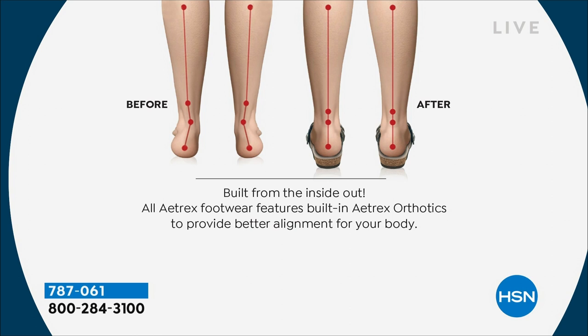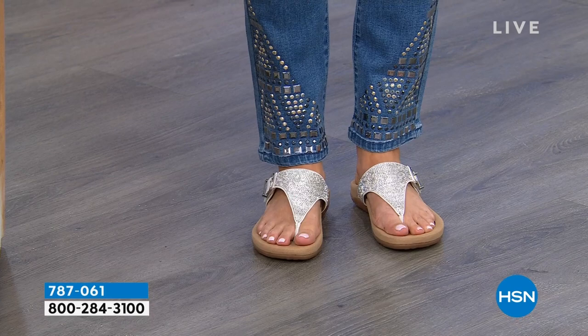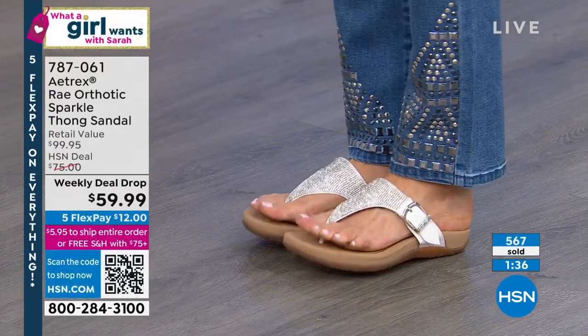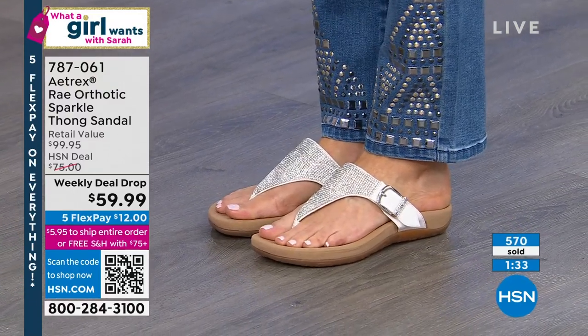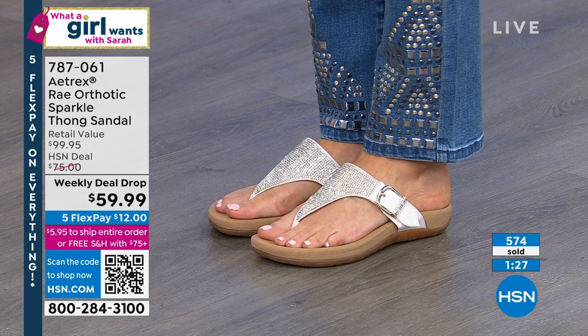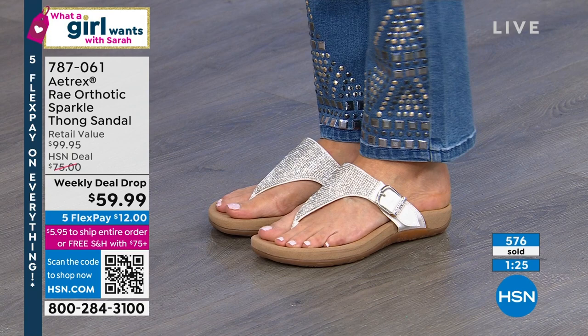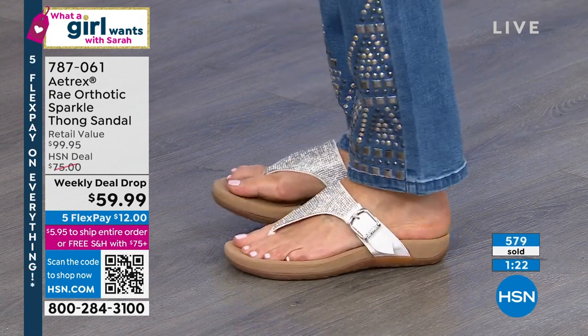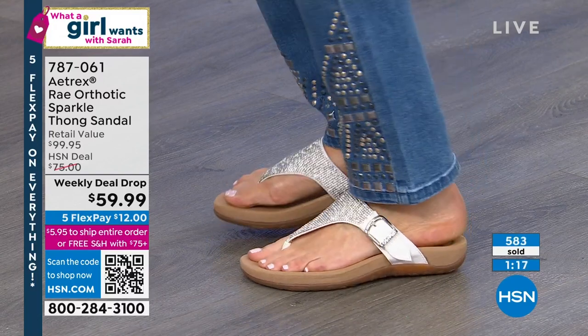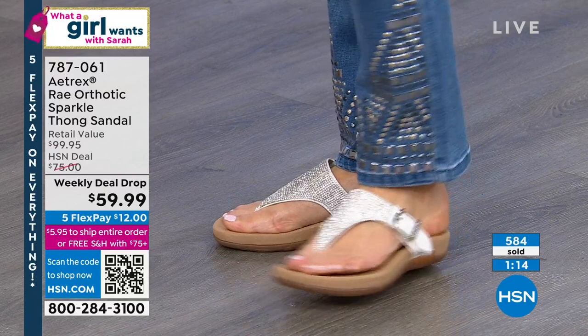That's why it's so important to invest in quality shoes that are going to be good for you and really help give you alignment from the inside out. Most of us are wearing shoes that do not stabilize or align your feet — most of our shoes actually give you foot pain. If you have foot pain at the end of the day, it might be your shoes. This is where we need all that pressure-relieving comfort, support, and cushion.